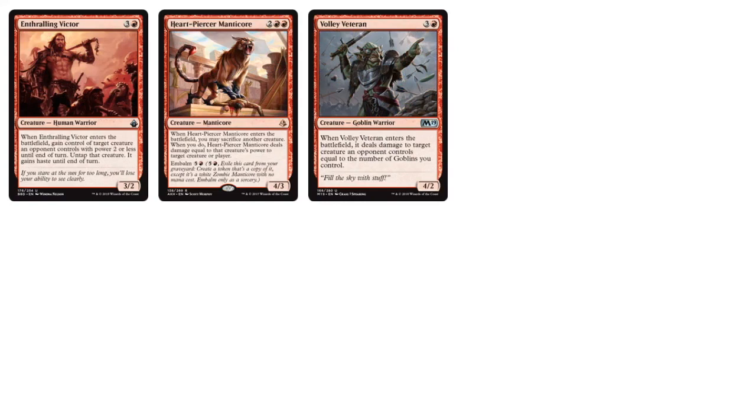Moving to the 4-drops: I really like this Manticore — you have to Sacrifice another creature, but it deals damage equal to that creature's power to target a creature or player, and you can also embalm it. The Volley Veteran is one of the few payoffs for playing Goblins. If you buy this cube, you could improve it with something like a Goblin Trashmaster or other Goblin Lords that give Goblins +1/+1 to enhance the Goblin archetype.